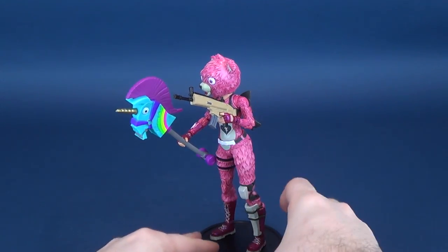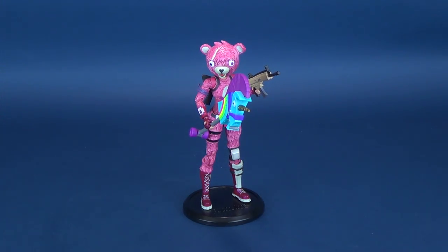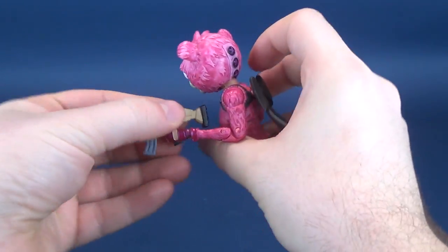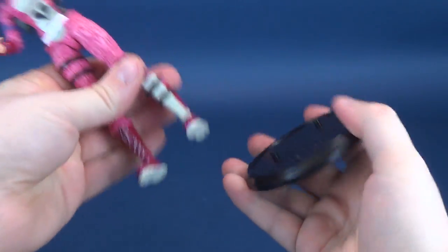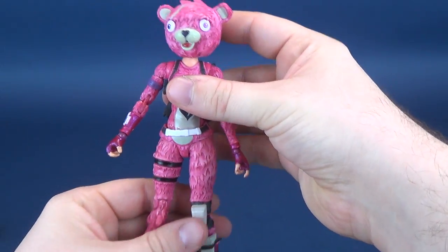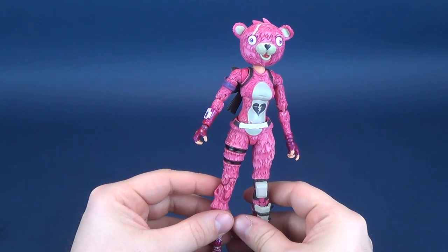Even though it's not made of heavy plastics, nor is it made out of metal, it's still something I worry about. Okay, so we'll take these accessories and put them to the side. We won't take the bow off. Let's have a look at the figure — a decent-looking figure, I have to say.